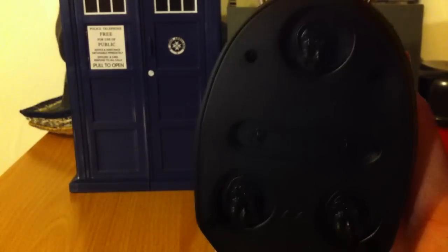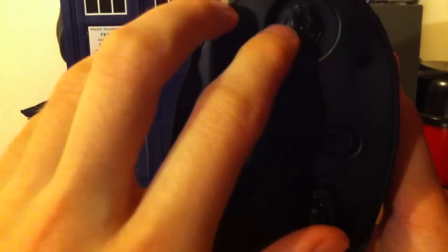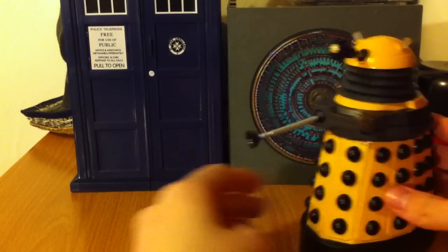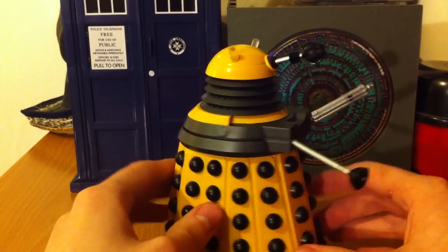On the bottom we've got these wheels which rotate 360 degrees — little caster wheels. So you can roll the Dalek around and steer it anywhere on the spot.